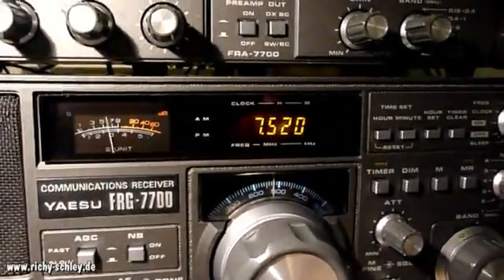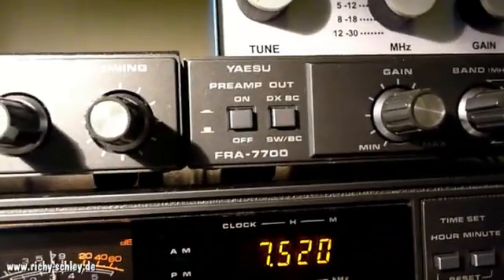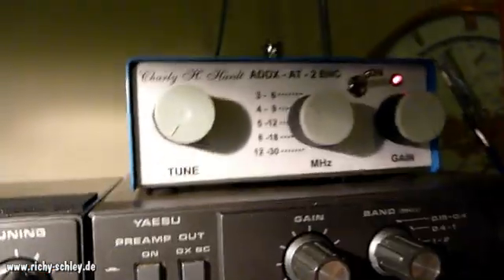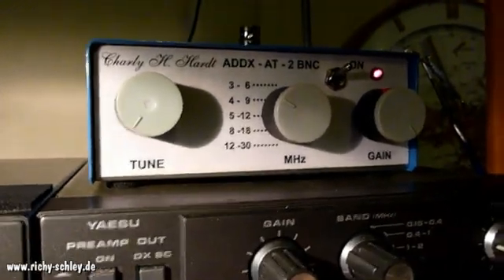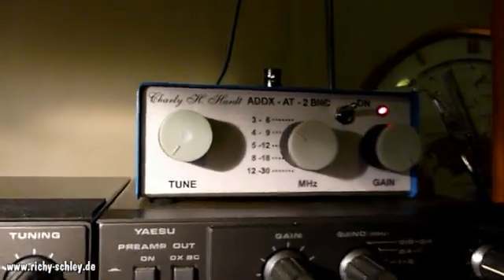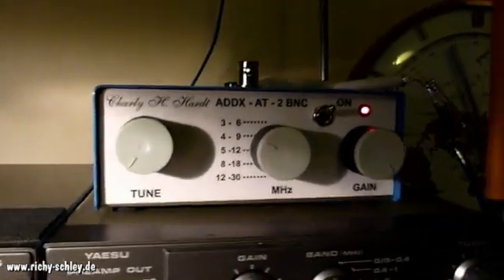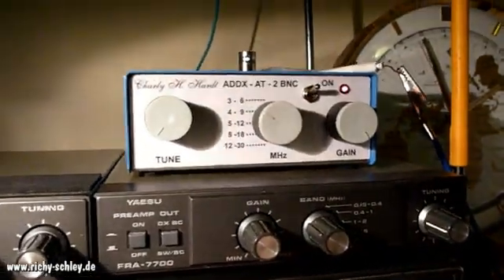What I want to do is compare the Jesu FRG 7700 active antenna with the ADDX active antenna from Charlie Hart in Germany, which you can buy new. I didn't know this active antenna and got it today from eBay.